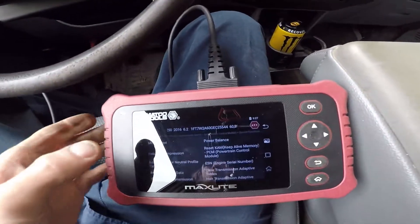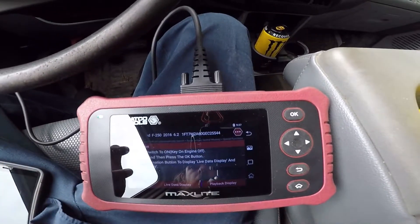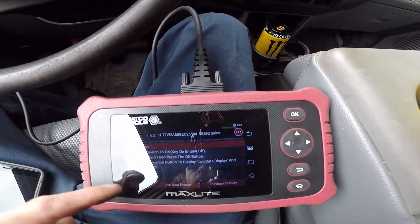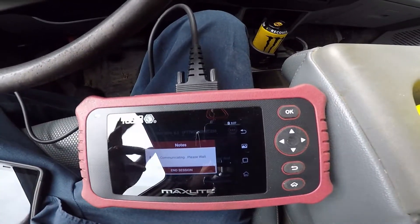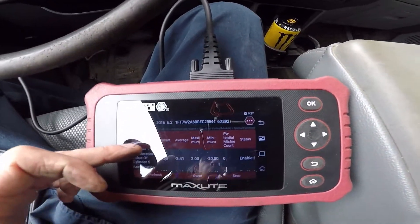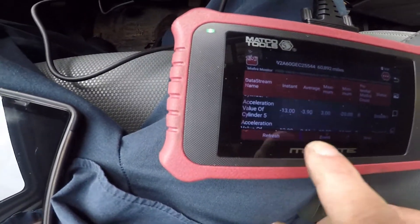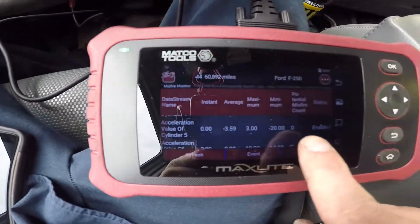Now I'm going to do the misfire test. It's going to be running — make sure you have the key on, engine running — then start the engine, press the OK button. P0355 is cylinder number 5, so we're going to look at cylinder number 5, which is right here.